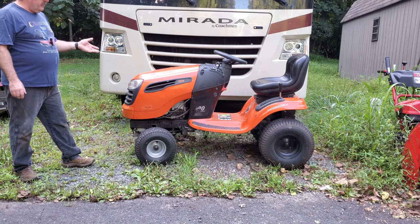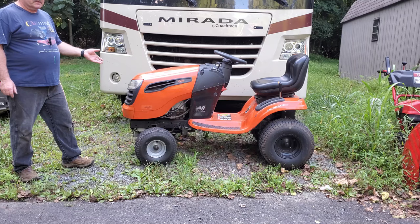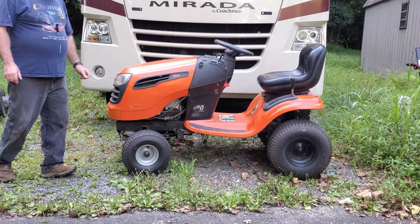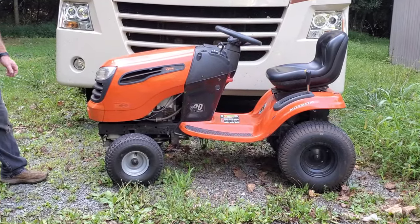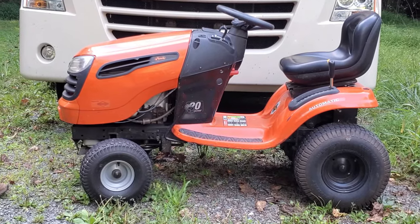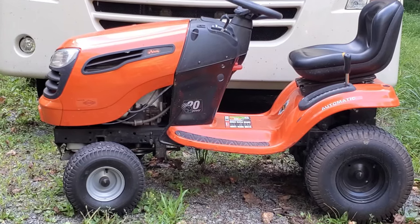On today's episode we're going to be working on this Aaron's riding mower, which is basically an Orange Craftsman — it's the same thing. This one has the wonderful plastic transmission. It doesn't have the deck on it right now because one of the hangers broke, and that's going to be the main focus of the video today: welding the deck hanger back on. We'll also talk a little bit about the steering issue on this.